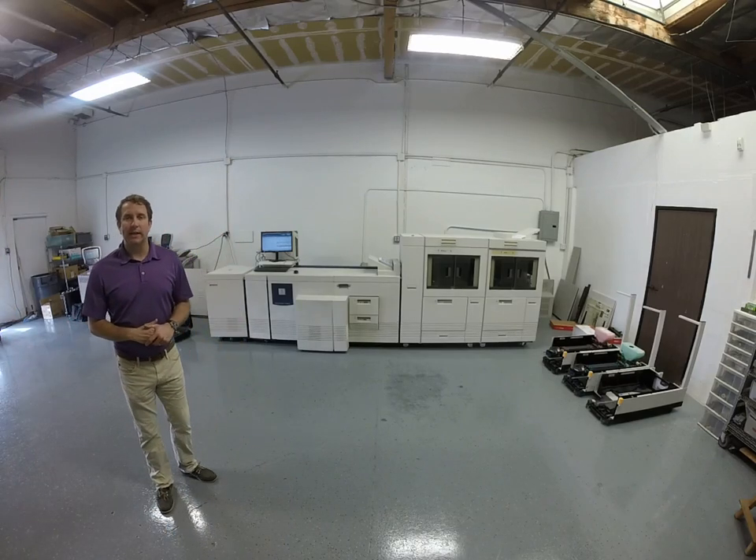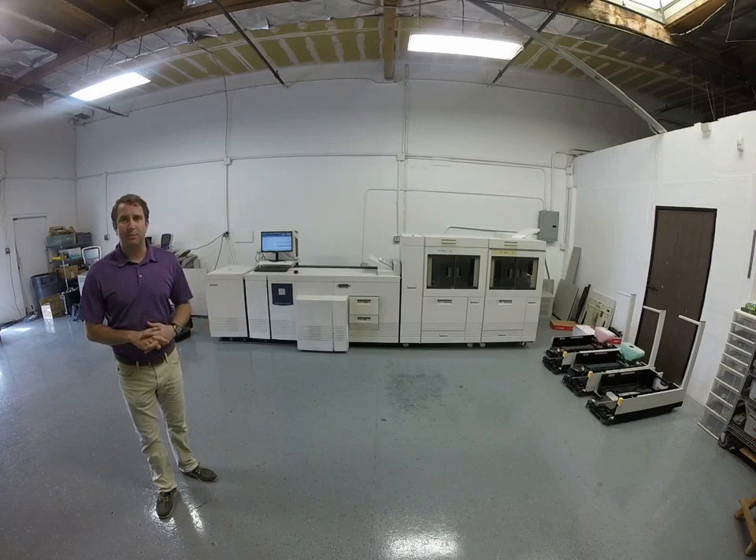Hey, how you doing? My name is Brad Nellis. My company is X-Digital. We refurbish the full line of Xerox products.